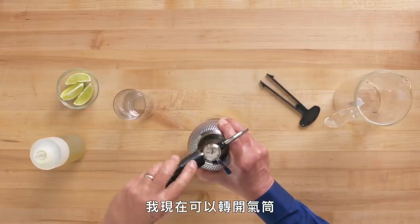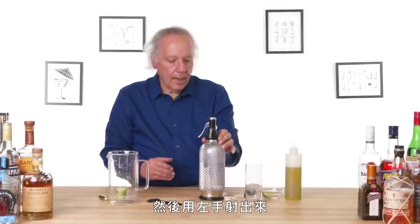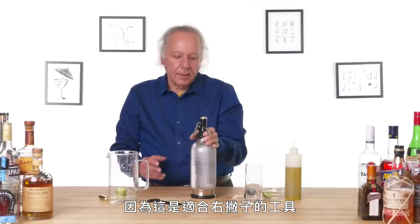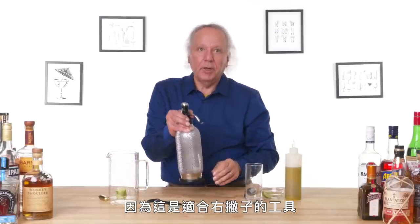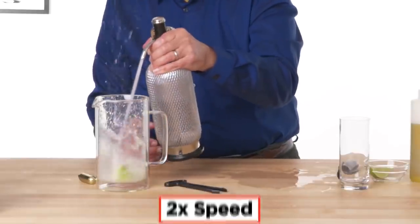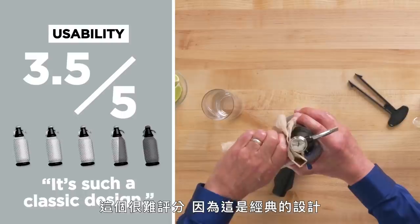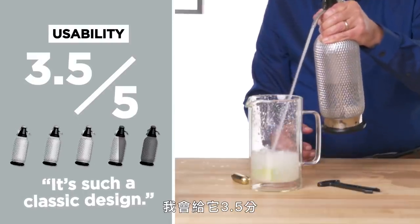I can now remove the cartridge and put the cap back on — it doesn't really need to be tight. I'm going to put some lime into the pitcher, and with my left hand give it a shot. I've got to use my thumb if I'm going to shoot this way, because this is really a right-handed kind of thing if I'm using my fingers. There's something really satisfying about shooting this seltzer. It's hard to rate this because it's such a classic design. In terms of usability I'd give it a solid 3.5 — it looks like I'm in a 1930s movie, and I feel that way.